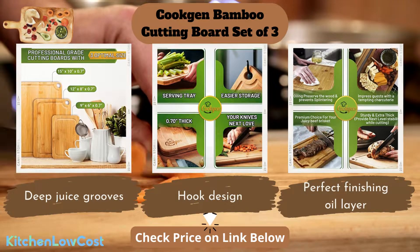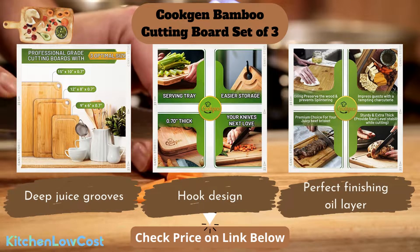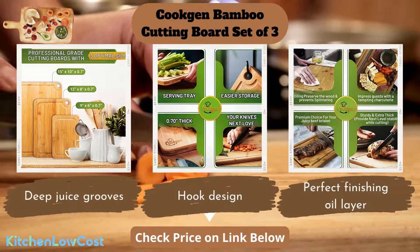The hook design is ideal for hanging the board, saving space and adding style to your kitchen area. A perfect finishing oil layer helps get rid of splintering while using.